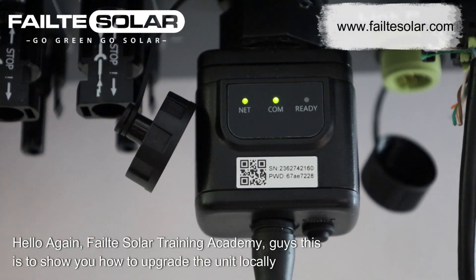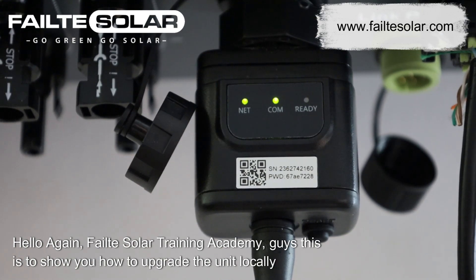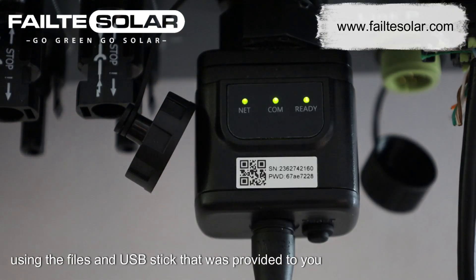Hello again FOLTA Solar Training Academy. This is to show you how to upgrade the unit locally using the files and USB stick that was provided to you.